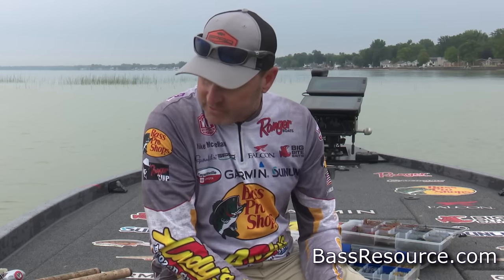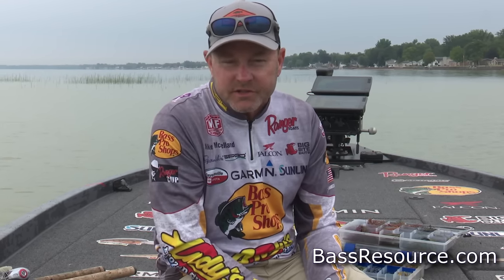Pay attention to your electronics, use those tips, and I think you're going to catch more fish on a jig this fall.